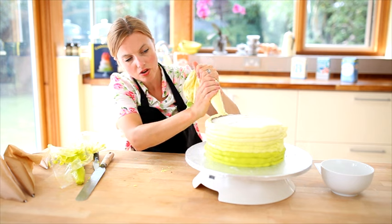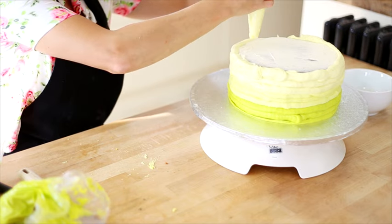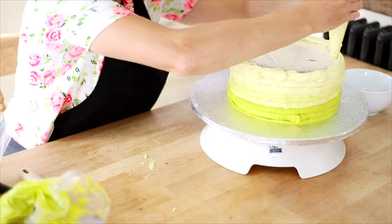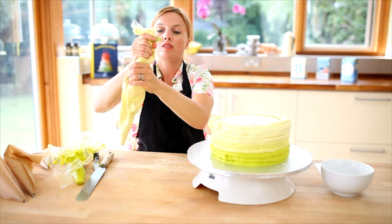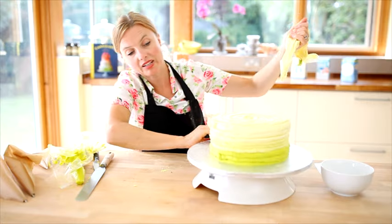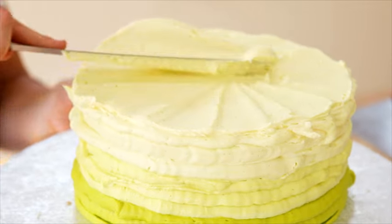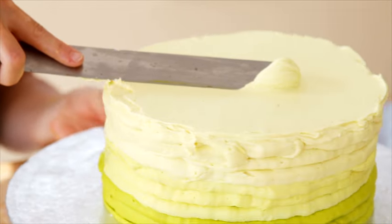I've reached the top now. I'm just going to go around just to finish off around the top edge of the cake and continue all the way in. There we go — that's completely covered. Next, smooth the top off by holding a palette knife at a 45-degree angle against your cake and spinning it round.